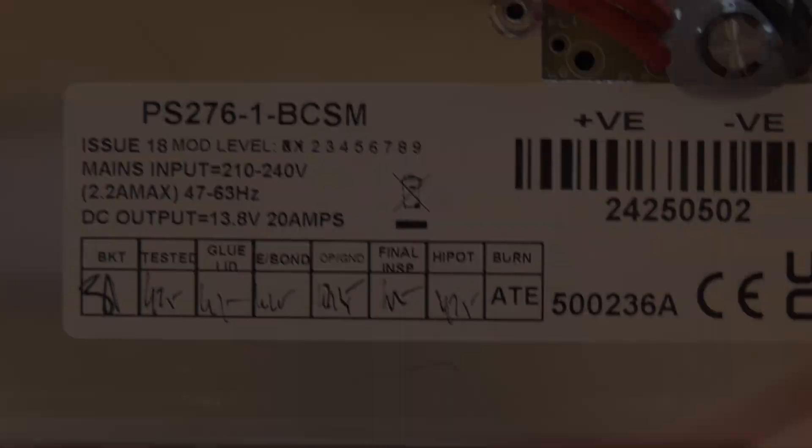Quick word on safety: we are dealing with mains electricity here. Although this is actually a really easy job, if you're not confident working with anything that's mains-connected and tucked away out of sight, you may wish to consider getting somebody else to do it. But have a look at the video and tell me what you think, because it is really simple to swap.